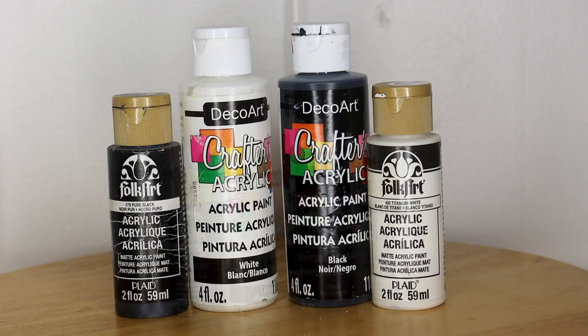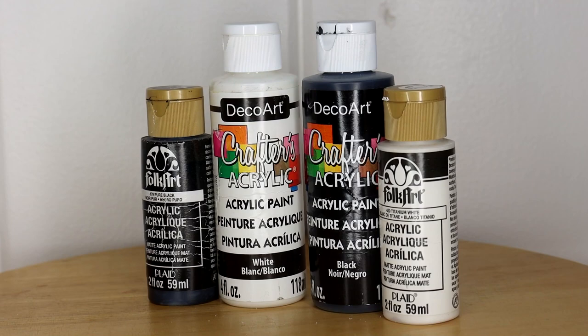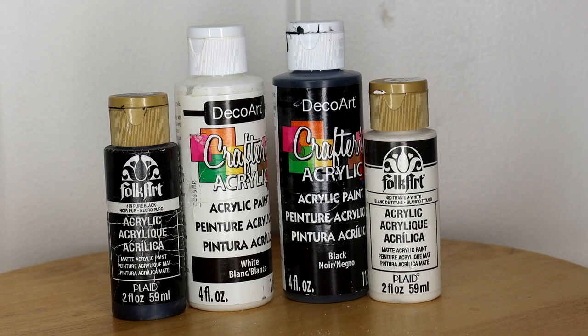For paint, I'm going to be only using affordable craft quality paint. You can buy these at dollar stores, Michaels, or Walmart, and I'm just going to show you that you can achieve a level of professionalism in your paint work using these low quality paints. I do like them because they have a very matte consistency, which is desirable in my paint work. I have a few brands here. Folk Art is definitely my favorite. Deco Art works as well, and you can get away with Americana — kind of any generic brand of craft acrylic paint.